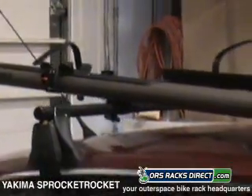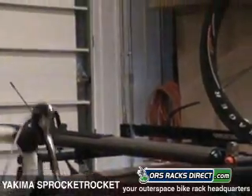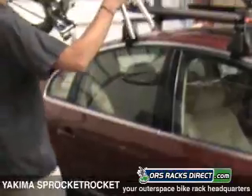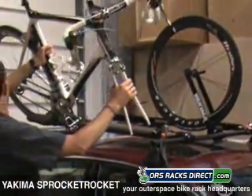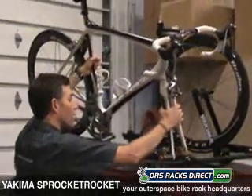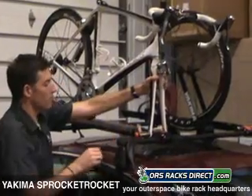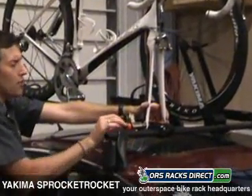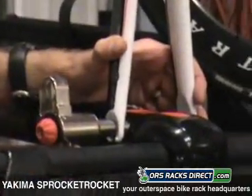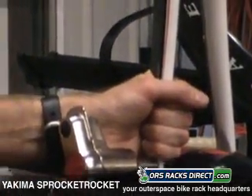Most bikes these days come with little tabs down in the bottom of the fork for safety reasons. In this case we've got the Trek Madone 6.9 bicycle, which is completely worthy of going with the premium Sprocket Rocket. You put it up there, turn that red knob until you feel a little bit of tension on it, then slap it down the rest of the way — very, very tight and ready to go.